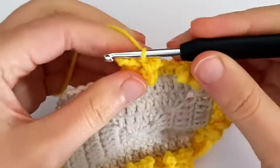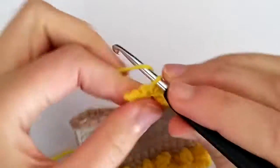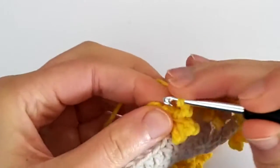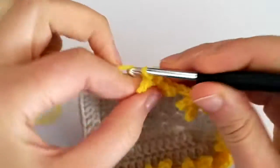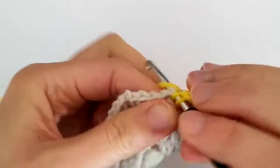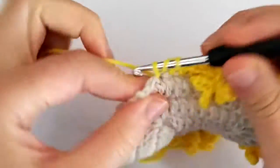Then we turn the work to the right side and slip stitch into the top of the first half double crochet. You kind of have to trust that the half double crochet is still there because it's very difficult to see — just stab your hook and you will find it. Then we make one last picot and slip stitch into that same half double crochet. Now we go again and make four half double crochets, and then make another increase for the next star.